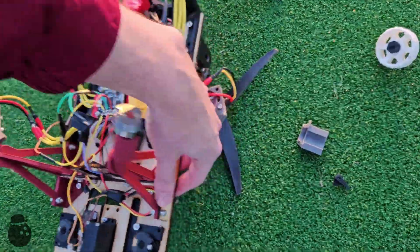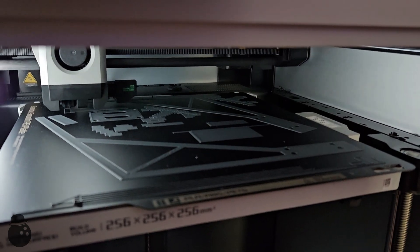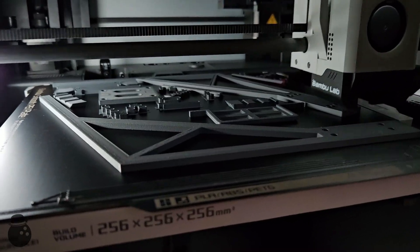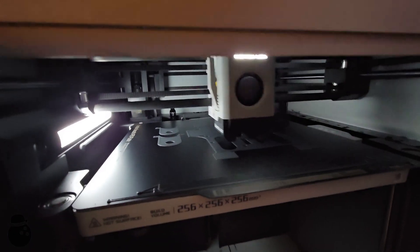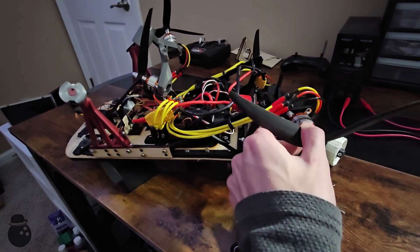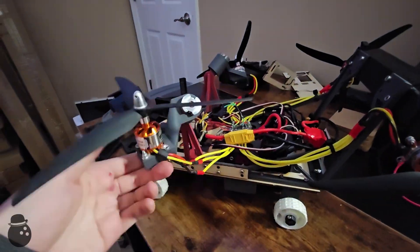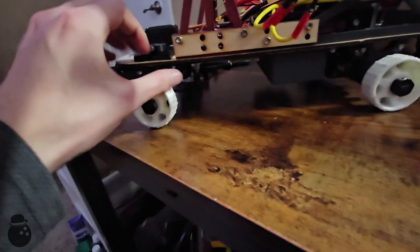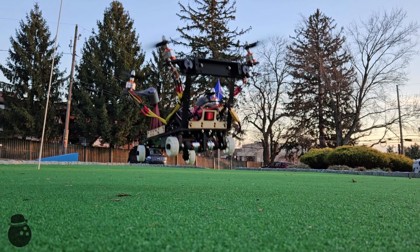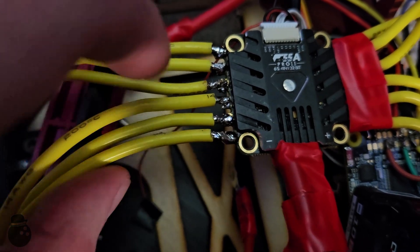It broke everywhere — literally everywhere — on the landing. With that educational lesson on the effects of gravity, let's reprint everything that broke. I have to replace the prop supports, the wheels, and everything. The rear left prop dropped in flight, and it seems this solder connection is weak for that back left prop. Let's fix that.